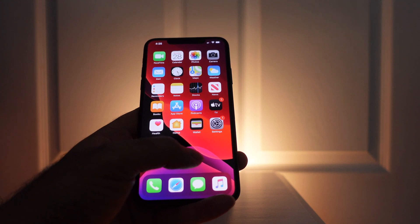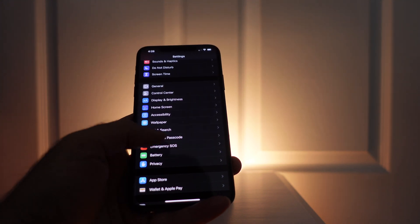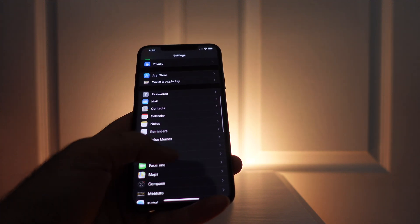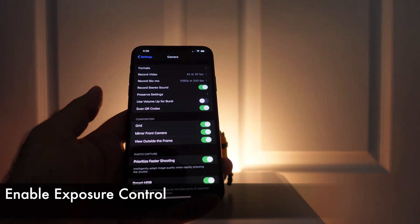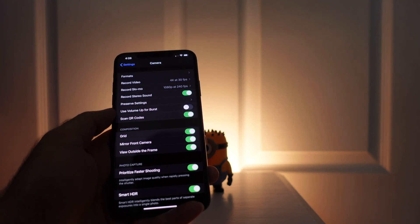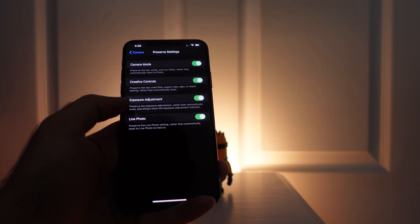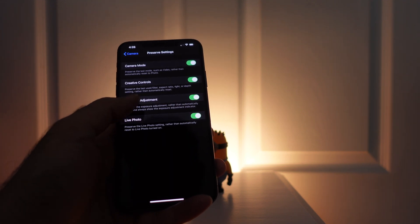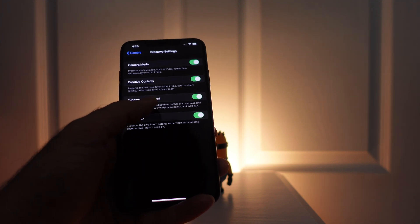For the first one, you're going to have to actually enable this in settings. If you go into settings and then down to camera, you'll see that this menu has changed. If you go into preserve settings, there's this option for exposure adjustment. It's a little misleading because when you turn this on, you actually get more control in the camera app.